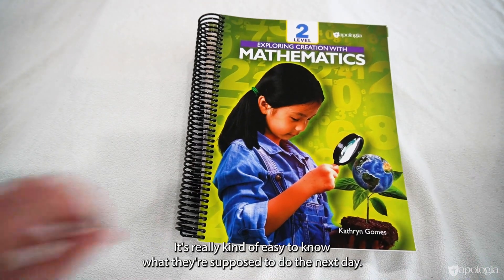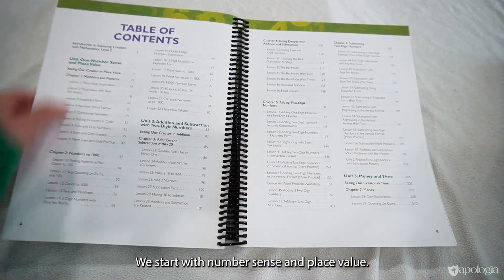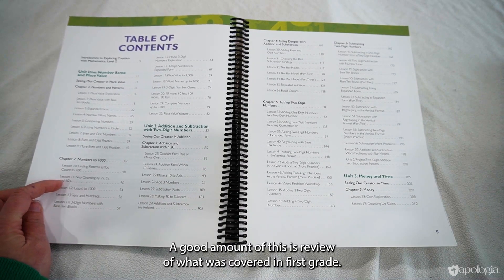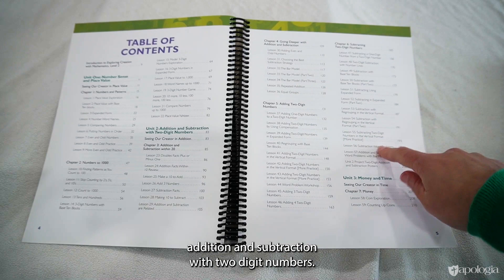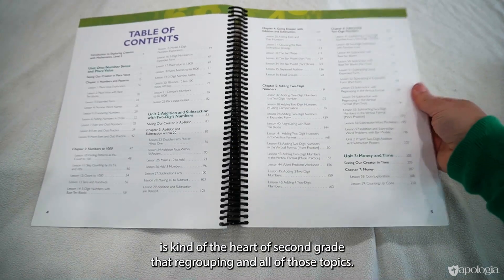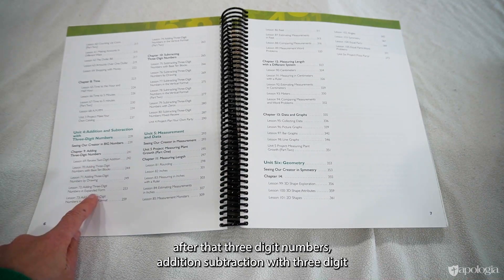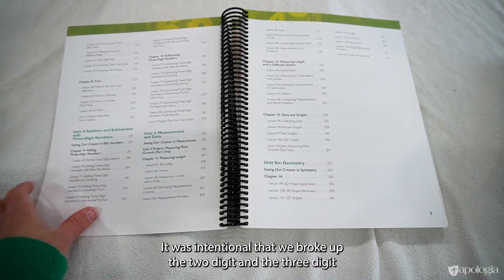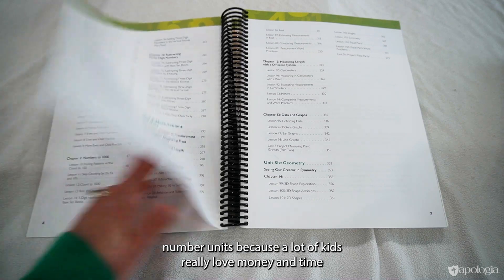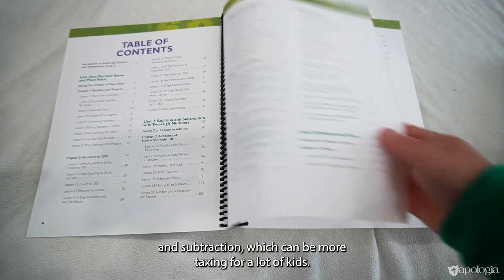Let's look at the student book. Your child is going to work through this cover to cover, so it's really easy to know what they're supposed to do next. We start with number sense and place value — a good amount is review of first grade, but we go a little deeper. Then addition and subtraction with two-digit numbers, which is really the heart of second grade — the regrouping and all those topics. Then Unit Three is money and time, followed by three-digit numbers, addition and subtraction with three-digit numbers, measurement and data, and then geometry. We intentionally broke up the two-digit and three-digit number units because a lot of kids love money and time, and it's a nice cognitive break from addition and subtraction, which can be more taxing.